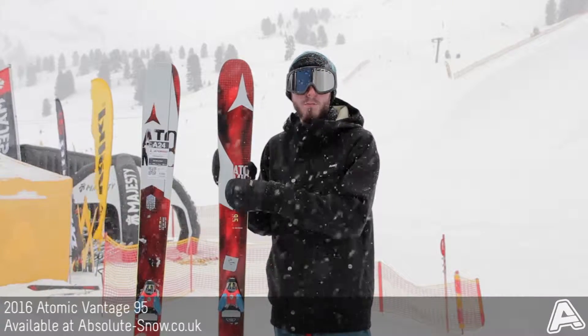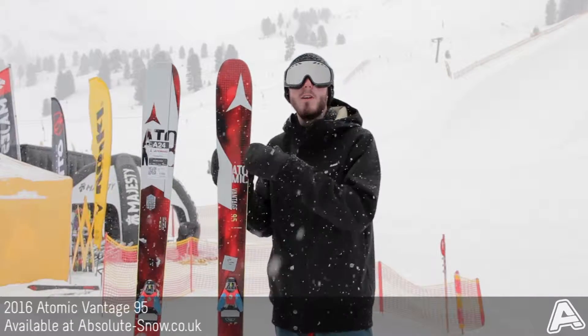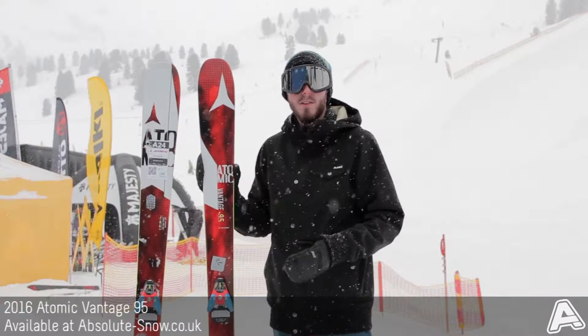It's got a light wood core — poplar — which reduces the weight of the ski but doesn't affect the performance of it. It still keeps it nice and powerful, nice and responsive.